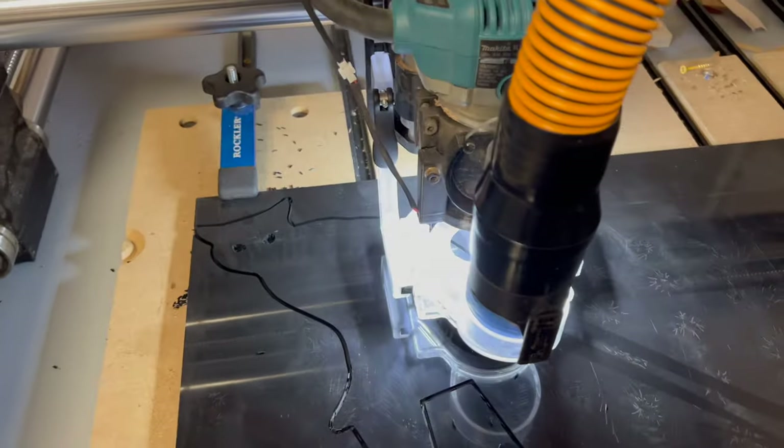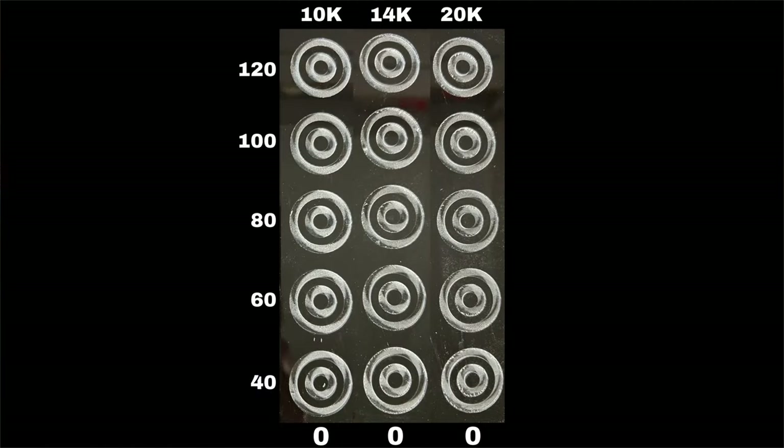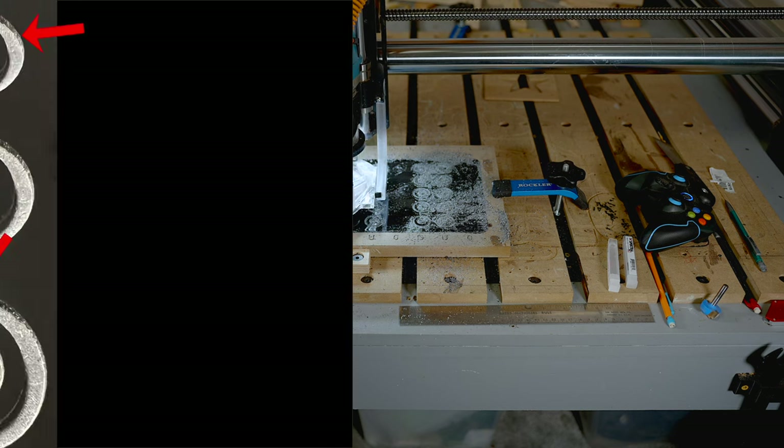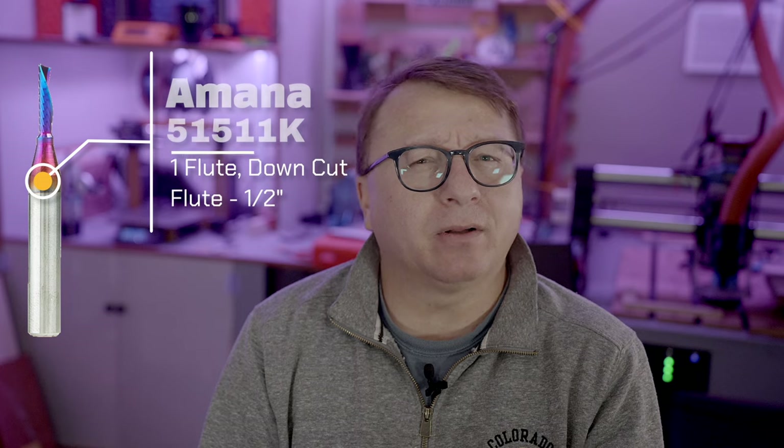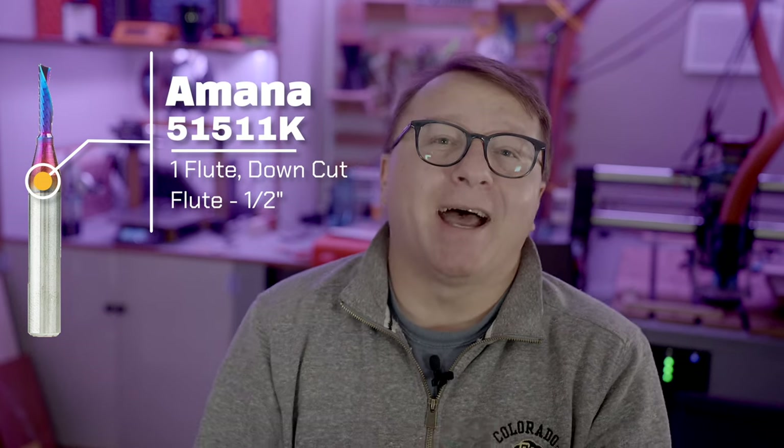Finally is the Amana 51446K, a single-flute upcut endmill with cutters that are 3/4 of an inch long. This bit has proven excellent for acrylic and HDPE in the past, so I had high hopes for it with epoxy — and it did not disappoint. All cuts were very clean with great chip separation and some of the cleanest chips of all. Upon closer inspection, there was some very minor chip out on some cuts, mostly at higher feed rates. After setting up the test I realized I also had a downcut 1-flute endmill, the Amana 51511K, but I was too far into the project to add it. Given the great results of the downcut 2-flute, I firmly believe the 1-flute downcut endmill would probably provide the best results of all the bits.